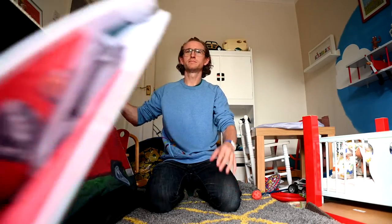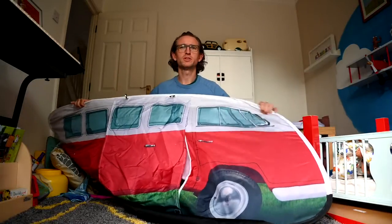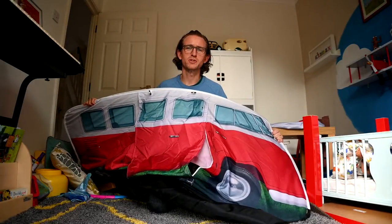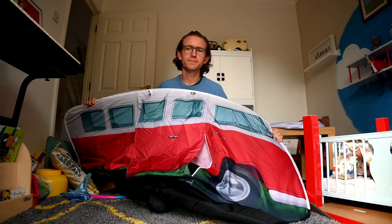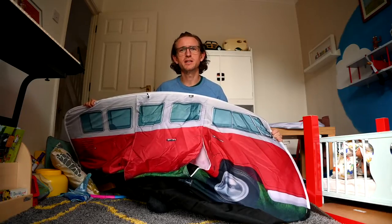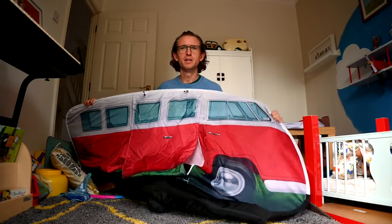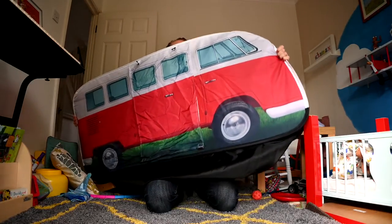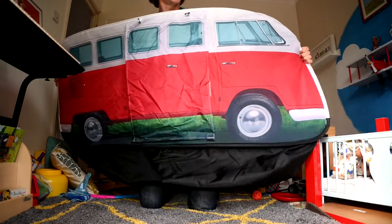I spent about half an hour trying to fold this thing up earlier. I watched a lot of videos on YouTube and a lot of them sort of missed out a step where it just seemed to magically turn into a loop, so I thought I would demonstrate it with an explanation.